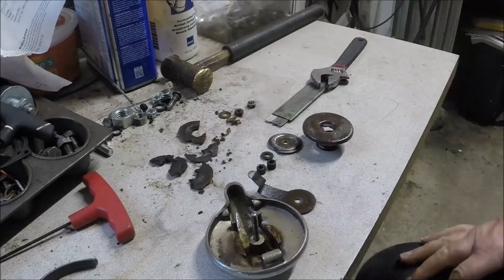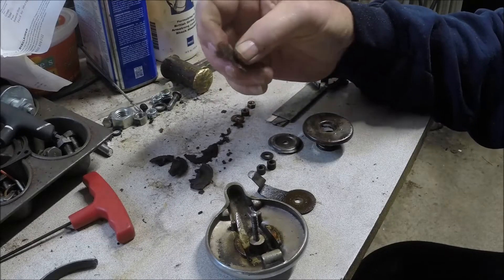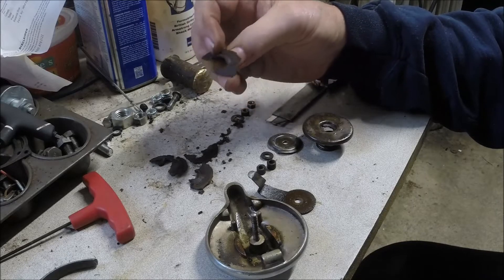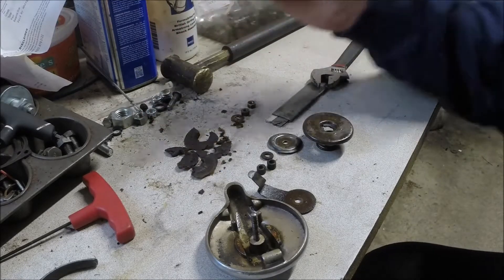We're definitely going to have to replace this gasket. It kind of feels like paper — I can't imagine it's paper, but I guess it could be if there's enough pressure on it. Maybe we can make one.